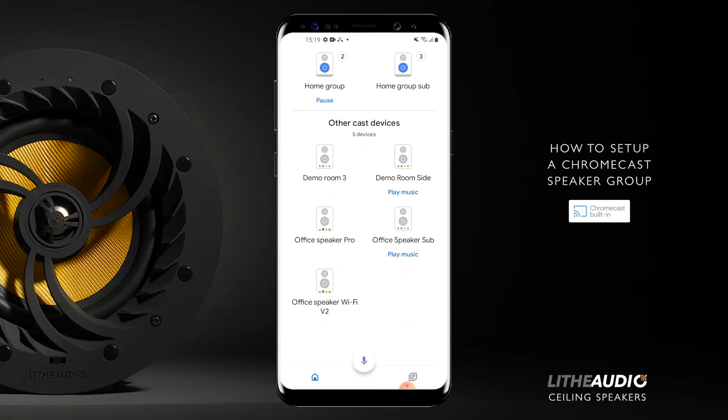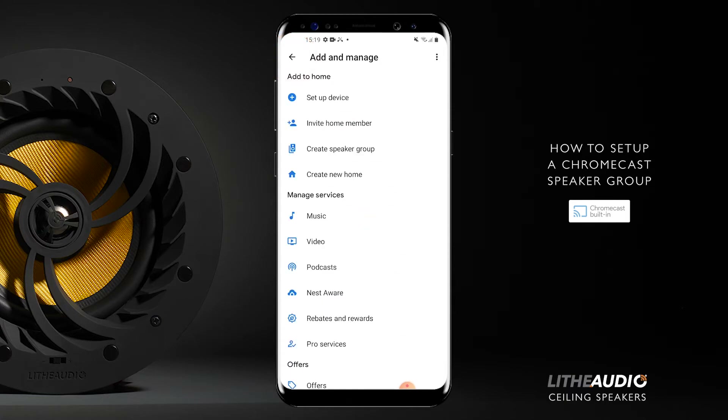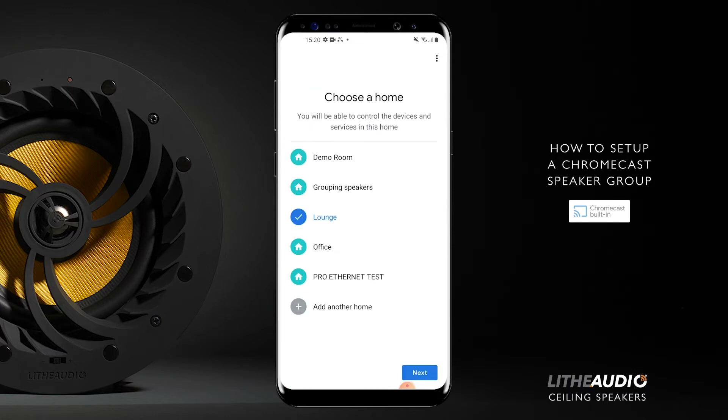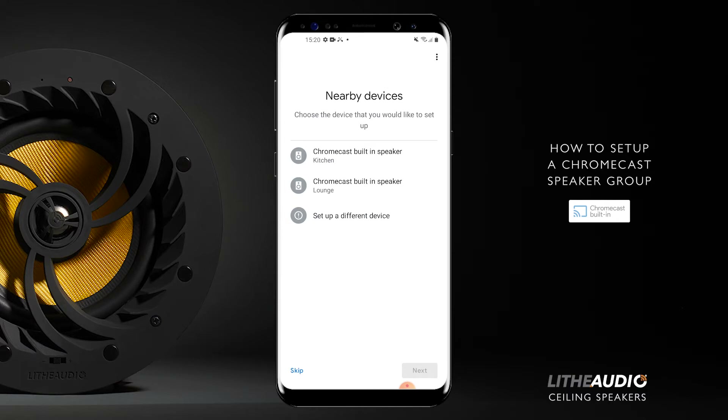We're going to add two speakers to it, because obviously when you have this home, you won't have anything listed here. So in order to get a device, you press add here, and we're going to do 'Set up device' at the top. Then go on 'New device' and we're going to add to lounge — just add to whatever home you just created. So make sure lounge is ticked and press next. It will now search for the device. We're going to add two speakers: one called kitchen and one called lounge. Both of them popped up — we'll go on kitchen first.